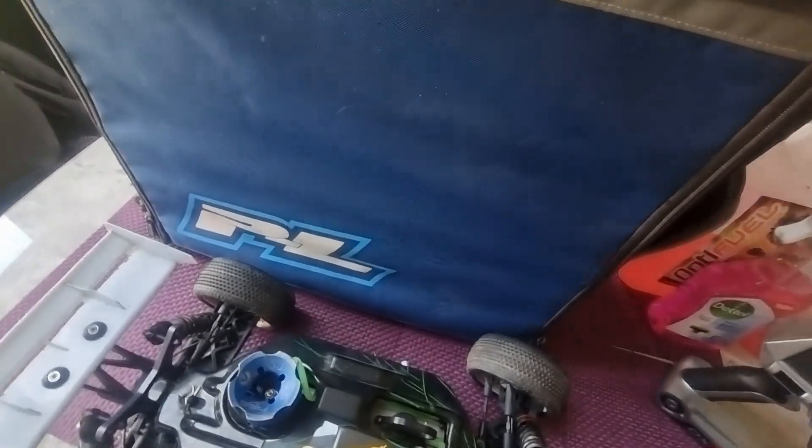Car down — I'll put that to one side for now and show you what else is in the bag first.